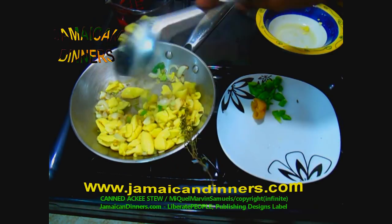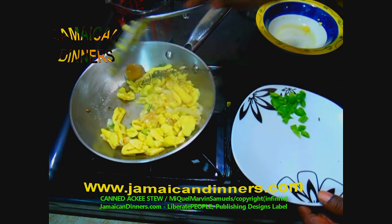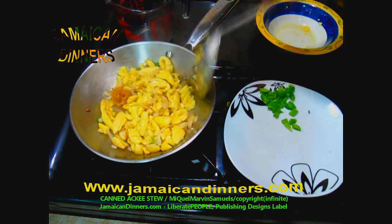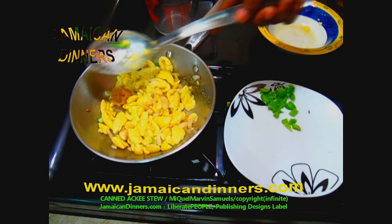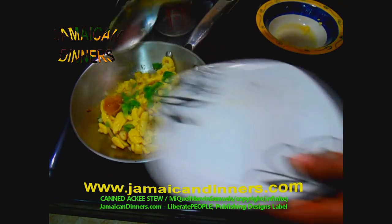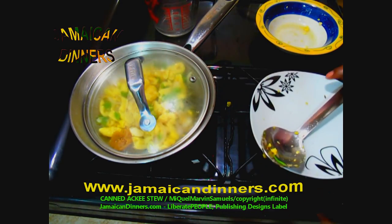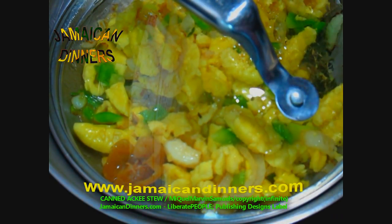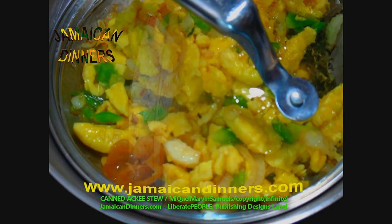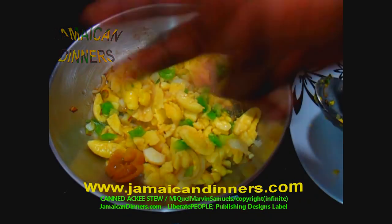Stir in a few times. With the ackee fruit, you have to be really gentle because it's soft — lift and fold when you stir. Add the scallion and pepper, then add a tablespoon of water. Use a lid that can fit over the skillet, cover it properly, and allow it to cook. The stove gauge is on two. Some people sprinkle black pepper on top — about half a teaspoon — if you wish. When you leave the lid on, it's going to build gravy and keep it moist.